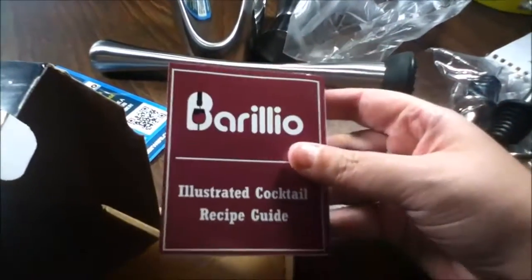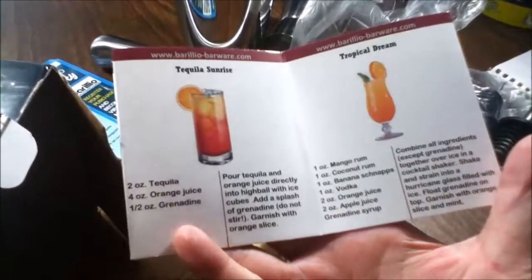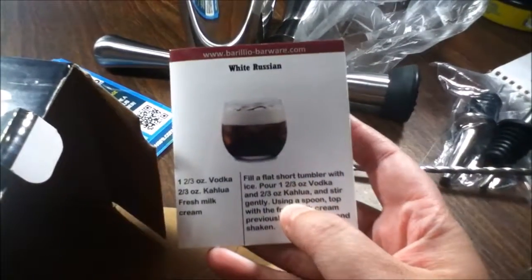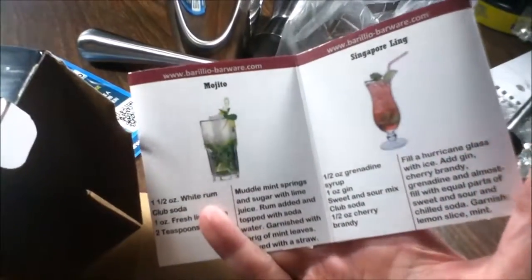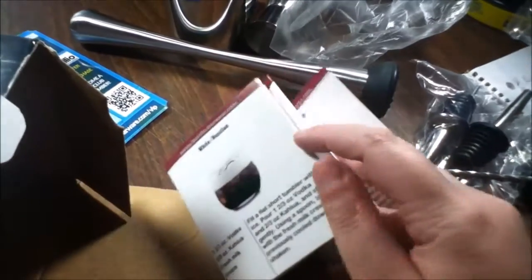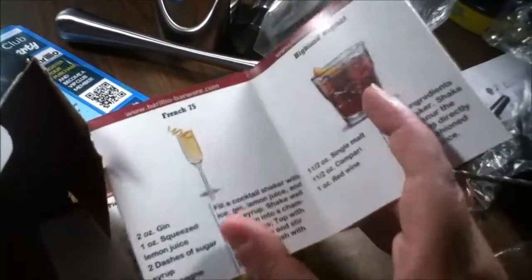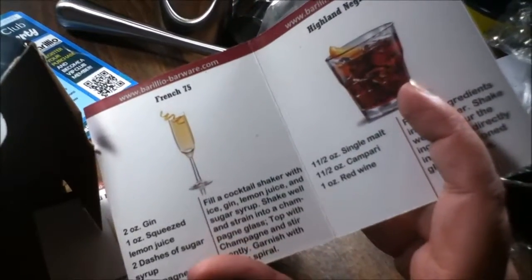Here is the Berilio illustrated cocktail recipe guide. I like that they included this because a little booklet with recipes is great — some of us just like it old-fashioned. It includes a White Russian, mojito, Singapore Sling, tequila sunrise, tropical dream, Bacardi piña colada, bloody mary, French 75, Highland Negroni, Manhattan dry, and a mint julep. Really nice little booklet.